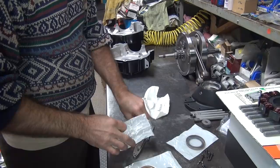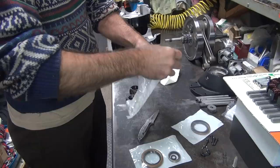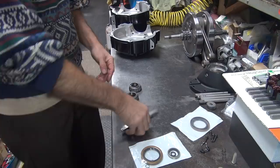We're not using this, not using that, not using that - extra parts. So these parts we're going to use, and the spacer.